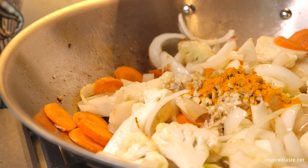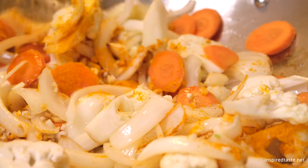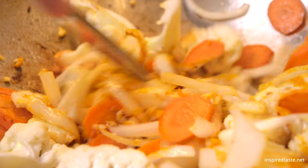Now toss in the garlic, ginger, and three quarters of a teaspoon of turmeric. Give everything a stir so that the ginger and garlic have a chance to hit the bottom of the pan a few times.